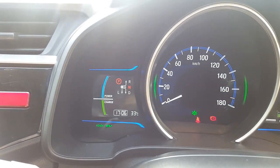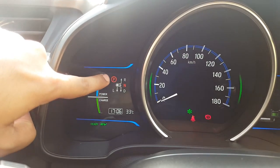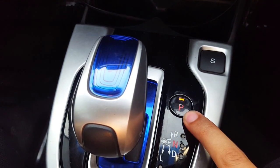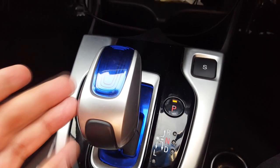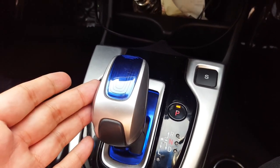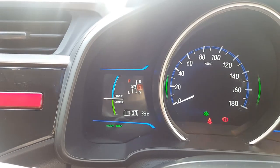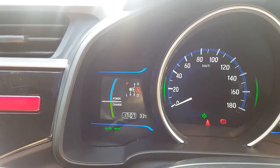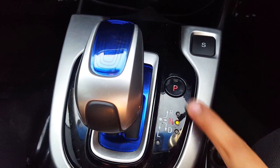First of all, you can see this — it is encircled here. This is a P, which is Park On. If we press the gear, it will turn off. For example, if I press the driver gear, I have put the driver gear in neutral. This is Park, and this is neutral.